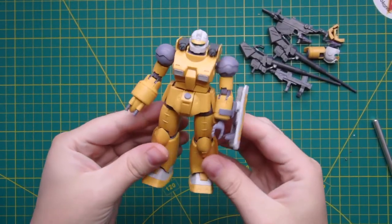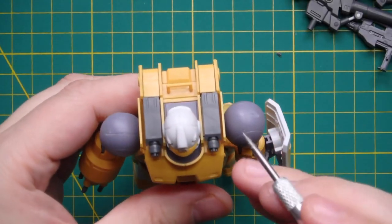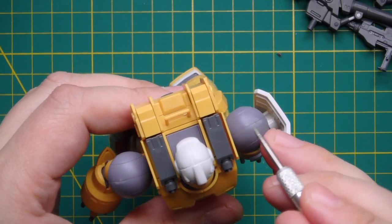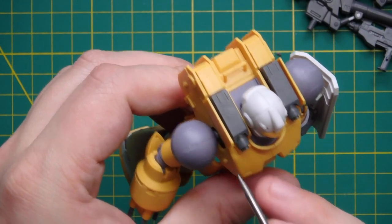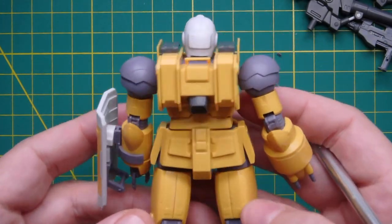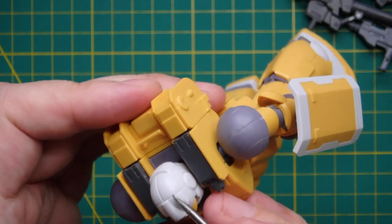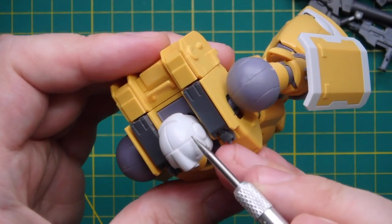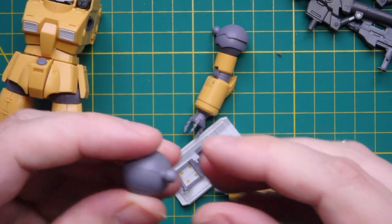Once you've finished assembling the kit, the next thing is to identify anywhere there is a seam line that needs removing. If we look at this kit, you can see on these shoulders there's a seam line that needs dealing with, and there's also one on either side of the head. Now we need to disassemble the kit and identify the parts that need to be glued.